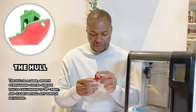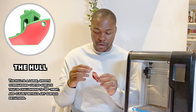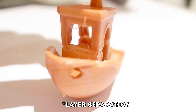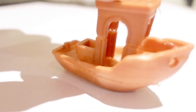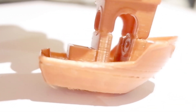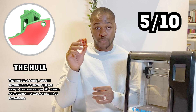When you look at the 3D Benchy itself, the layer shifts ruin the clean look of the hull. But in the areas where there isn't any layer shift, it's quite smooth — you can still see the lines of each layer when you look really closely. Taking the layer shift into account, I'll give it a 5 out of 10 for the hull.